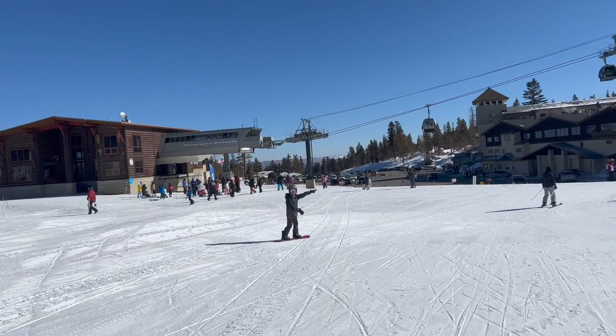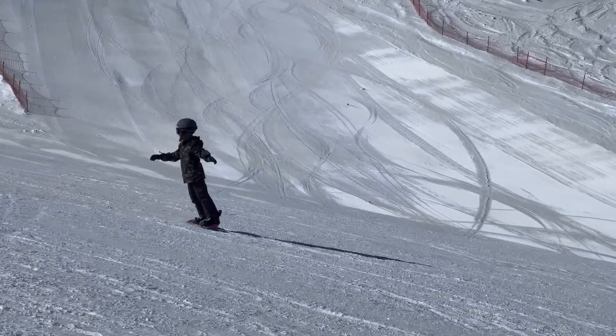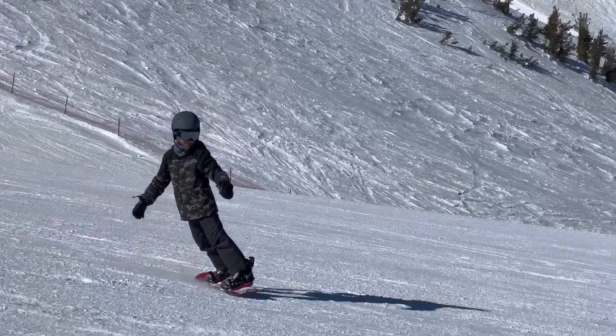Pretty cool. I'm in Mammoth. It's pretty fun. This was about two weeks ago by the time I'm recording this.